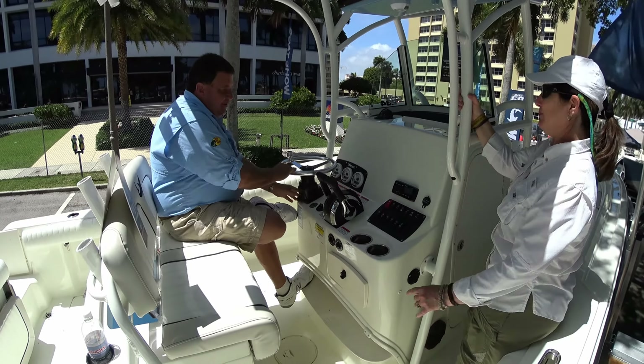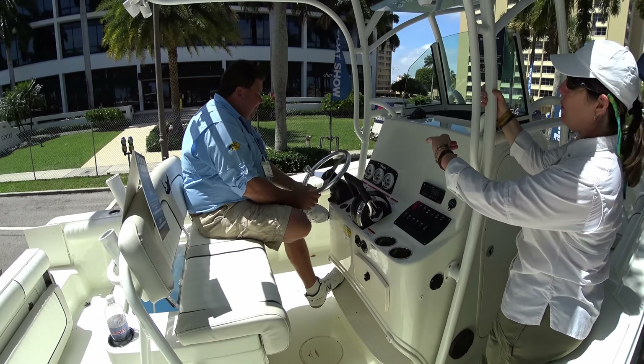Tilt hydraulic helm — yeah, very nice, which is really convenient. There's a whole different world standing up for everything. Fusion stereo with four speakers — pretty nice. It's a nice comprehensive package.